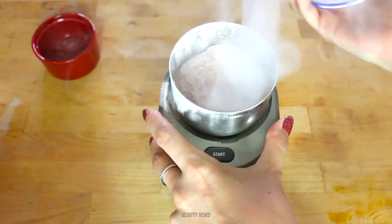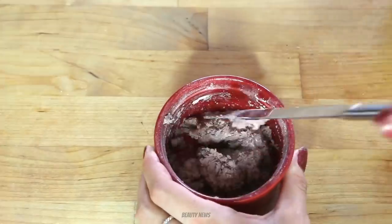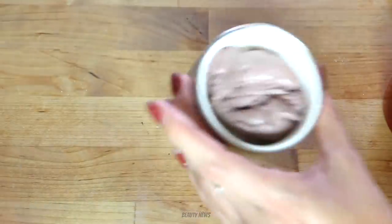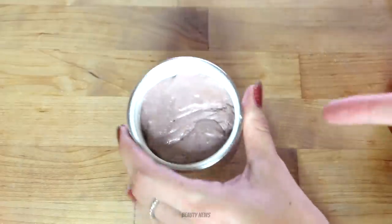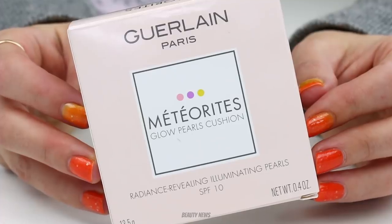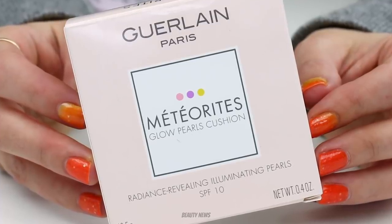We actually stuck it in a like a spice grinder. Great times, fucking great times. I still remember filming that video. It was good fun. Now, Guerlain have not released anything that was interesting enough for us to want to feature on the Makeup Breakup since. Until now. We have the Meteorite Glow Pearls Cushion.